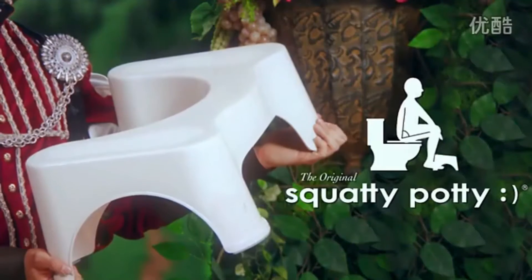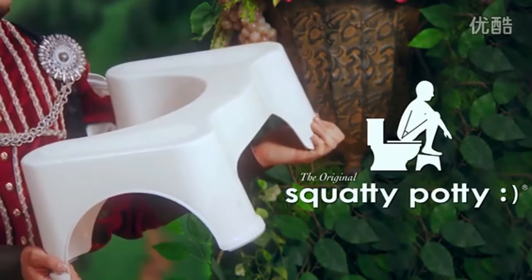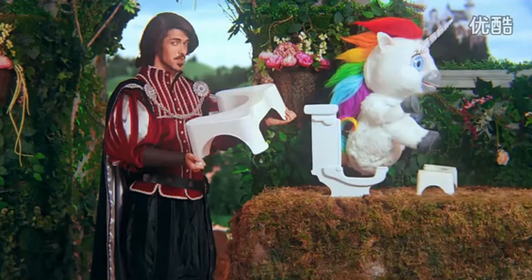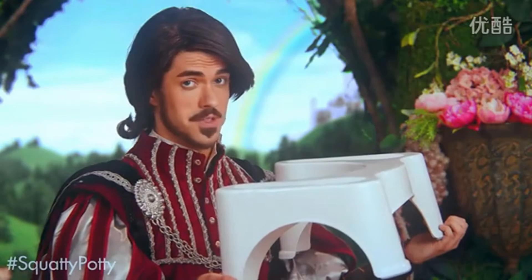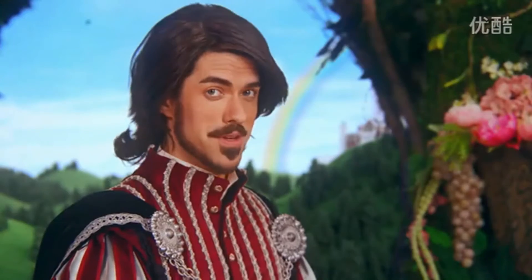Introducing the Squatty Potty. Squatty Potty is not a joke. And yes, it will give you the best poop of your life, guaranteed. I don't just mean you bloated lords and hemorrhoidal ladies — I mean everyone.